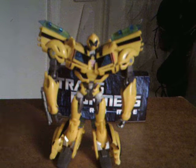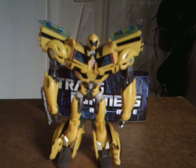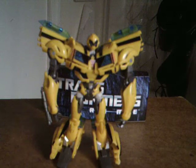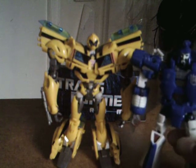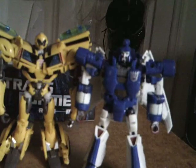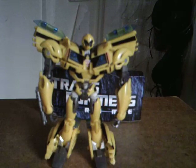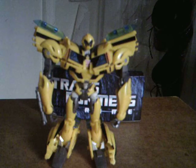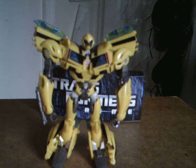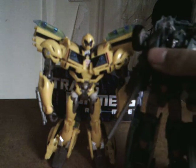Now, to get him in with another figure — I'll show you the figure I picked up with him in a minute — but here is Generation Scourge, and you can see the totally just totally badass looking figure.